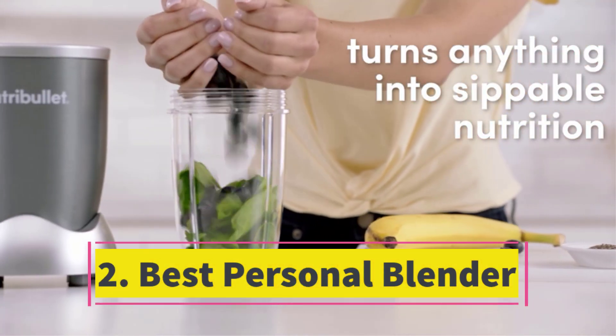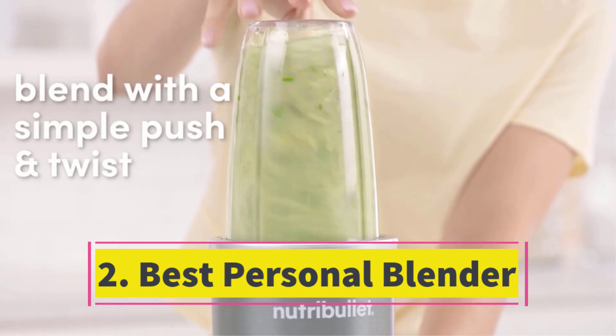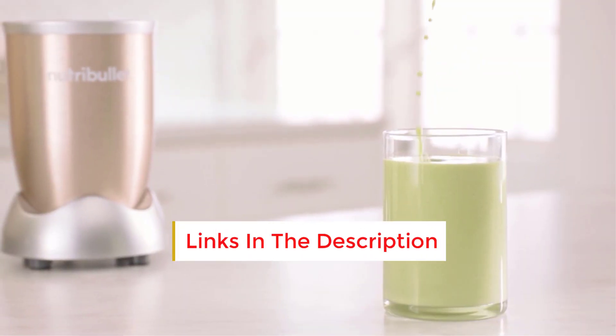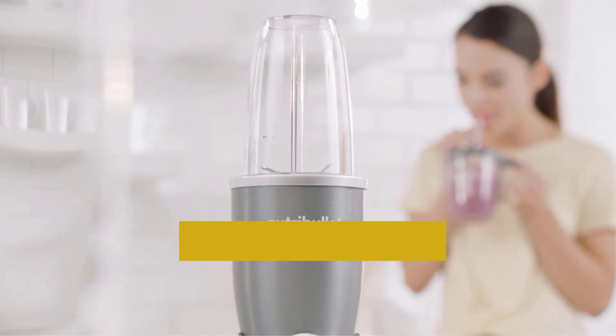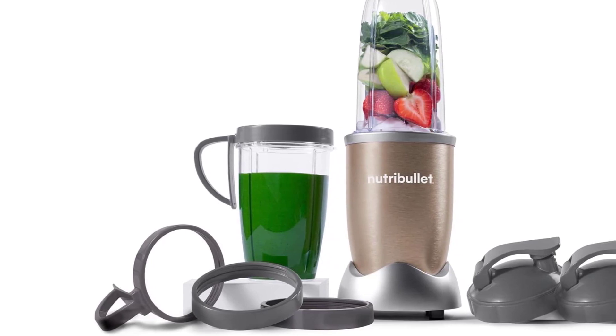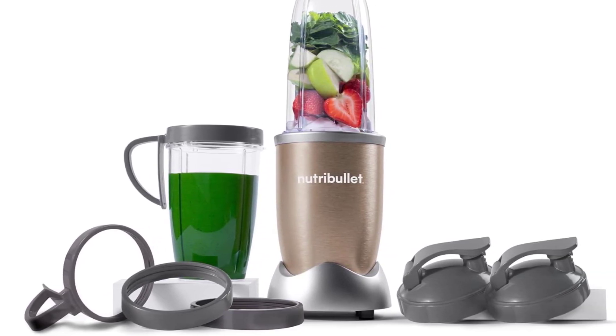Number 2: Best Personal Blender. After rigorous testing, the Nutribullet Pro 900 emerged as the unequivocal champion among personal blenders. This compact dynamo effortlessly turns ice, blueberries, and kale into a silky smoothie with minimal fibrous residue. Operating it is a breeze — simply push and twist the cup to activate the motor. The package comes with two separate cups, each featuring a lip ring, handled lip ring, and a sippy lid, ensuring personalized smoothie enjoyment.